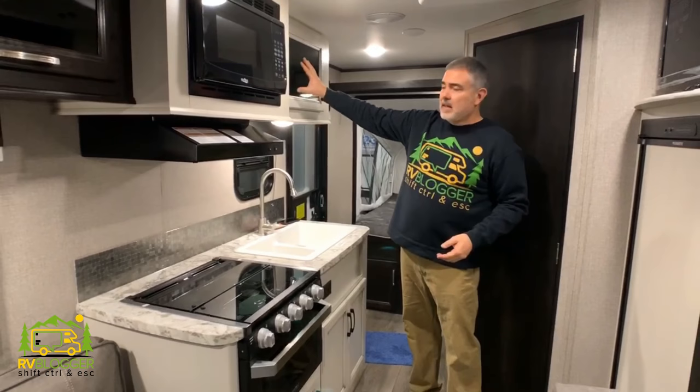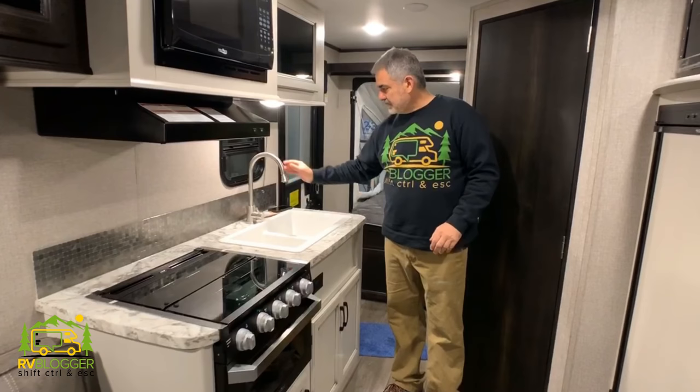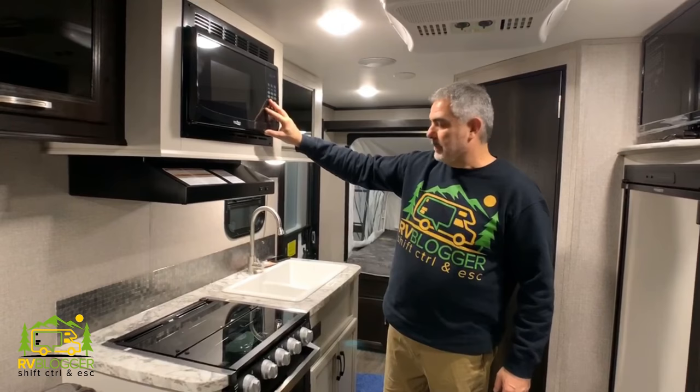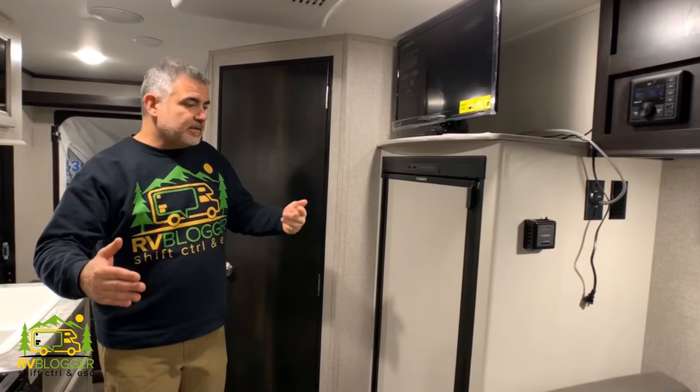It feels very good in here. It's got a large double bowl sink, a nice faucet over top, a three burner range, small oven, and a microwave over top. Across from the kitchen, we have the refrigerator area, and on top of the fridge is where we have a TV located. On this end of the hybrid trailer we also have the bathroom and we'll take a look in there next.